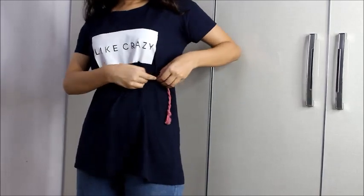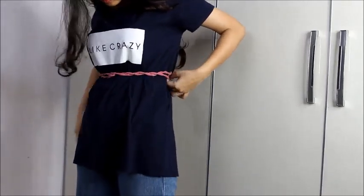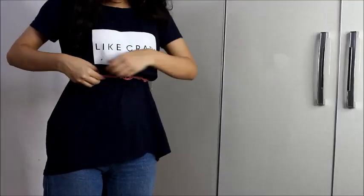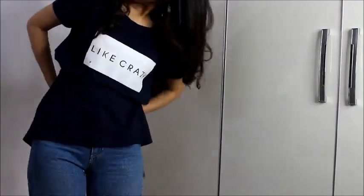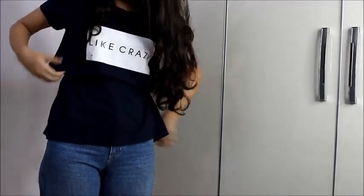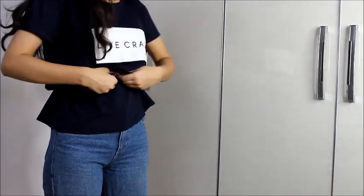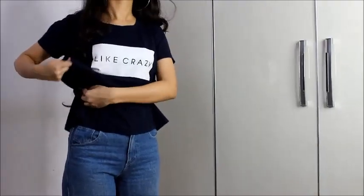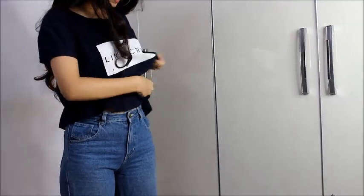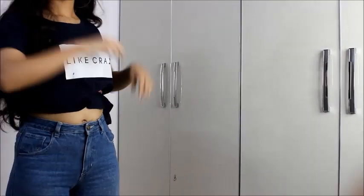So without cutting our t-shirt we can make it into a crop top. The one thing to keep in mind is that the belt should be tight. Then start pulling your t-shirt up and keep doing this until you are happy with the length. One thing I love about this DIY crop top is that you can adjust the length and keep going until you achieve exactly what you want.